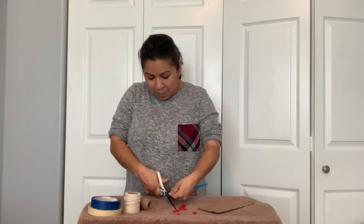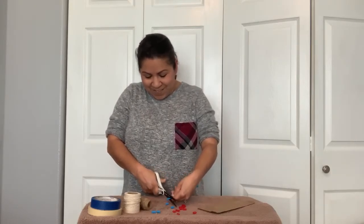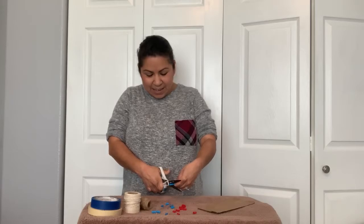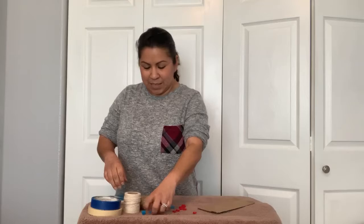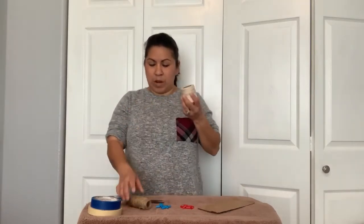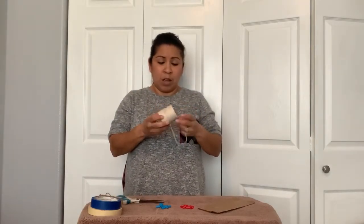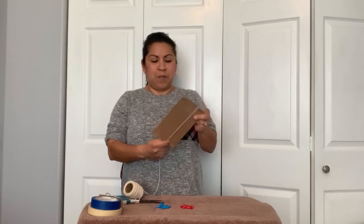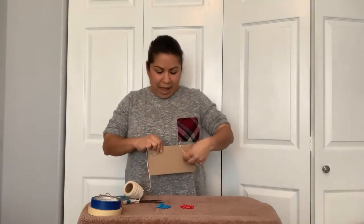I'm going to cut 10 blue pieces — 1, 2, 3, 4, 5, 6, 7, 8, 9, and 10. So now I've got my 10 pieces of blue and 10 pieces of red. Now I'm going to get my string — again any string or yarn or craft string will work. You can even use elastic if you want; you just want to make sure that the string is going to fit around your cardboard pieces with enough left in the back so that you can tape it down when you're done.